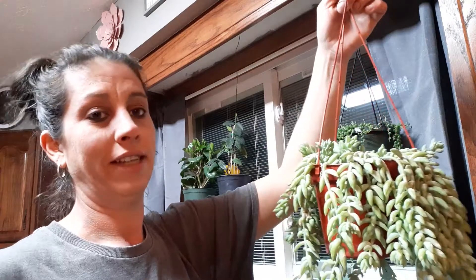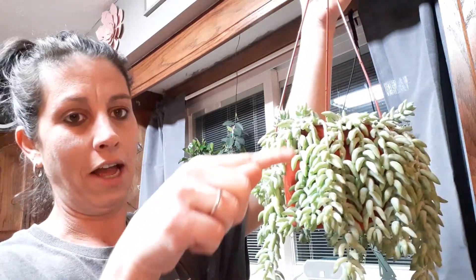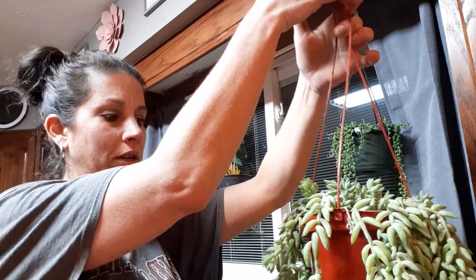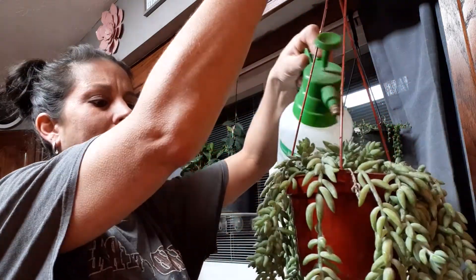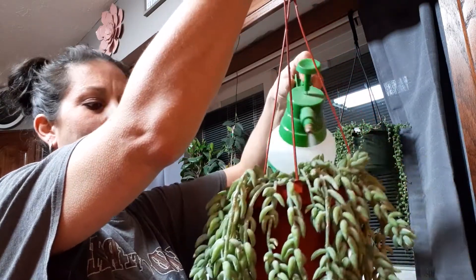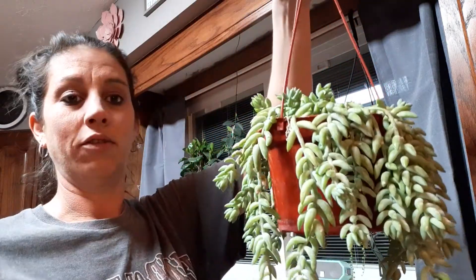Putting him under the sink or sitting him on something is not an option because he's finally starting to fill out in here and I don't want to lose all that again. So I water him the exact same way I water my string of pearls. I like him dry too — he's a succulent. He just gets a quick spray on top.